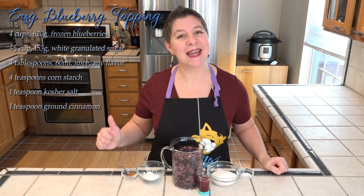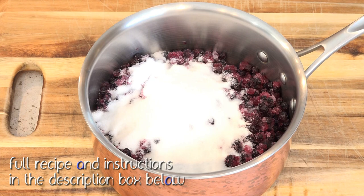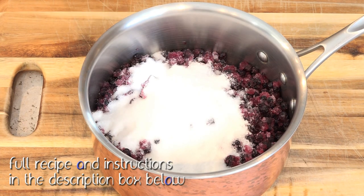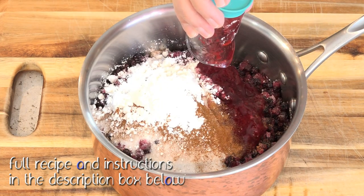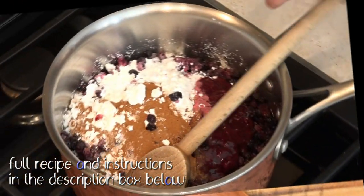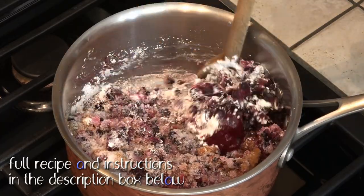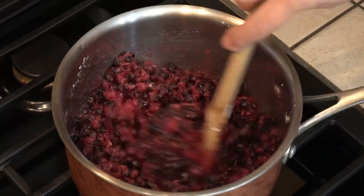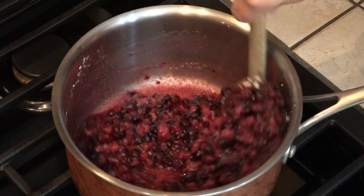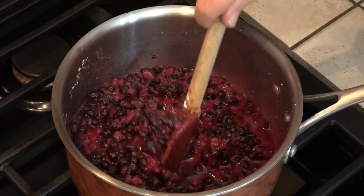This is all just going in a saucepan and simmering on the stovetop until it's nice and thick. I just have this over medium heat. We're just going to stir this all together. Pretty soon, all these frozen blueberries will release their liquid. These blueberries are still frozen, but you can see how quickly they release their juice. We're just going to cook this until it's nice and bubbly.